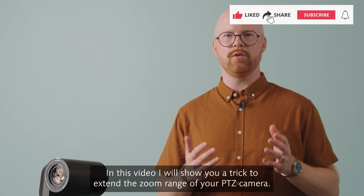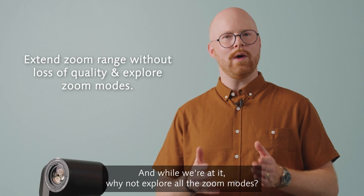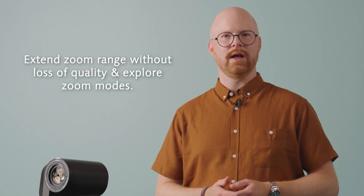In this video, I will show you a trick to extend the zoom range of your PDZ camera. And while we are at it, why not explore all the zoom modes? Let's get an overview.